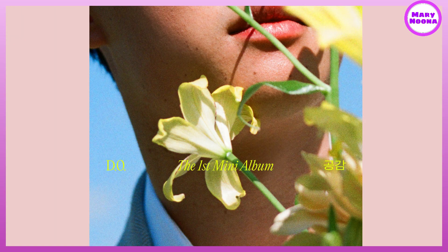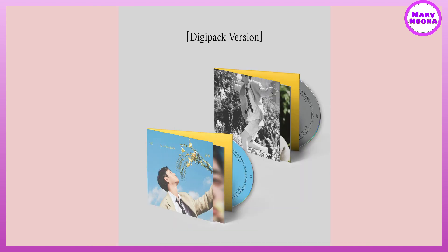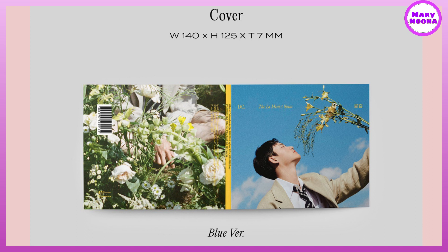The album has two editions: the photobook version and the digipack version. For the digipack, there is a blue version and a grey version. I chose the blue version since I find it more colorful.